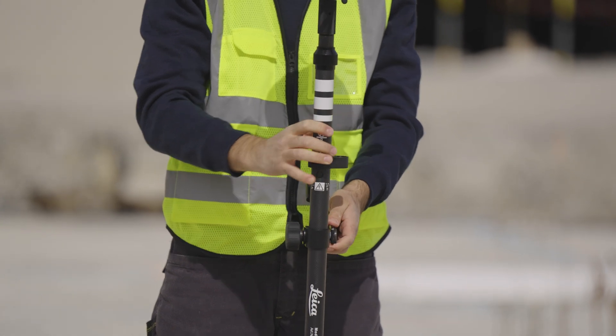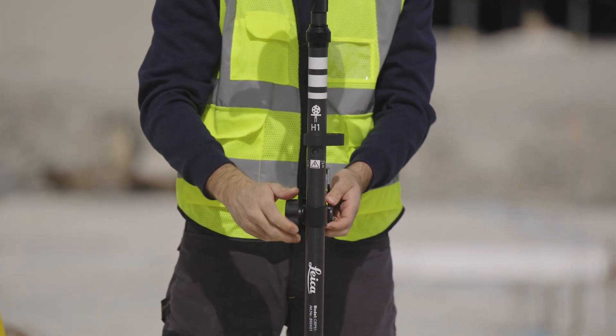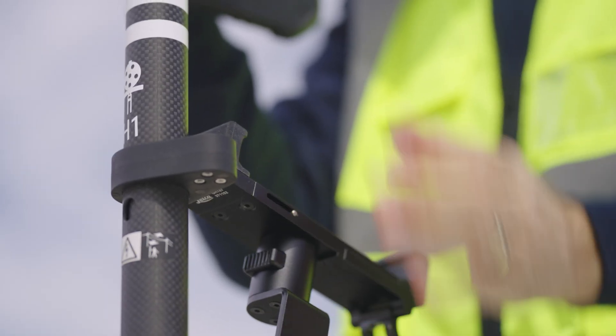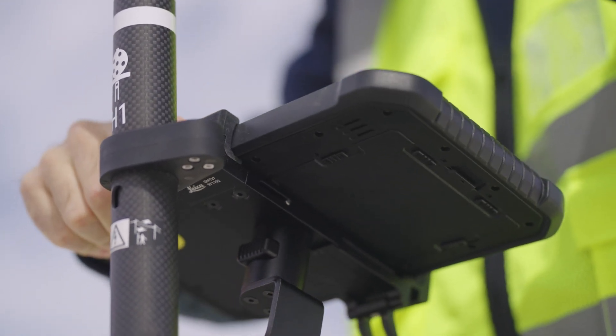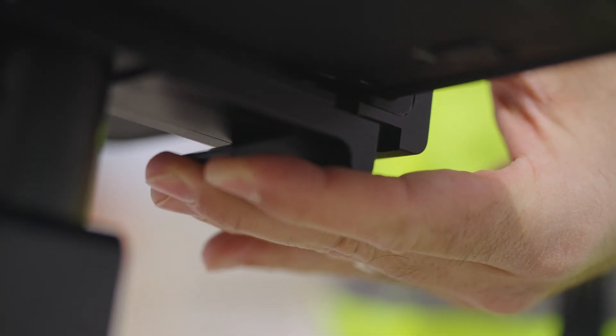Mount the pole adapter onto the pole and attach the holder to the clamp using the clamp bolt. Tighten the clamp. Lower the end of the tablet into the mounting plate and apply slight pressure in a downward direction. Lower the top part of the tablet until the unit clicks into the holder, then tighten the holder with the clamping lever at the bottom of the unit.